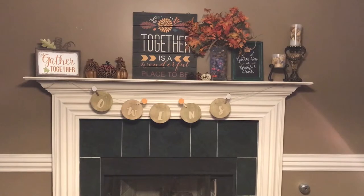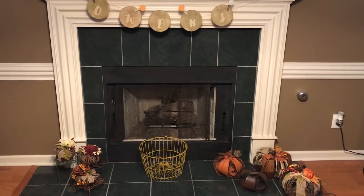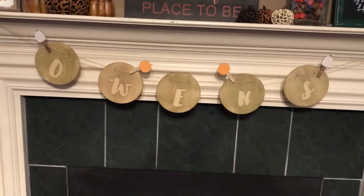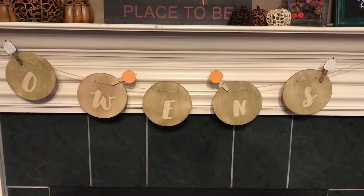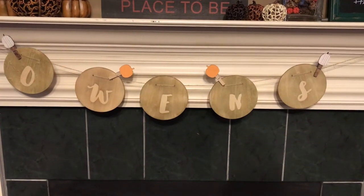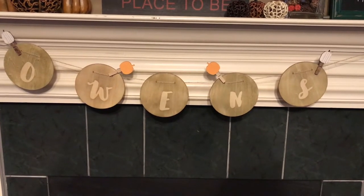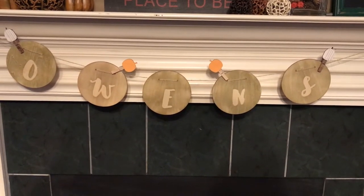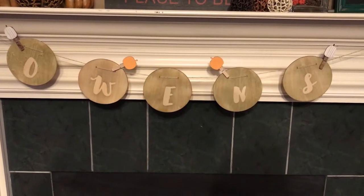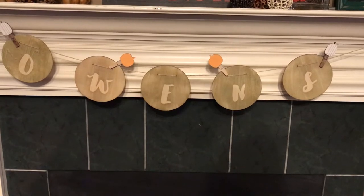This right here is my mantelpiece in my living room. The first thing I want to show y'all is this banner — some of you may recognize it. It's an altered piece from the Target Dollar Spot. It originally had six little circles, but I took one off since I needed five for my last name. I put stickers on it, then inked over them with ink pads from Target Dollar Spot, pulled back the stickers, and was left with this. I think it turned out amazing.